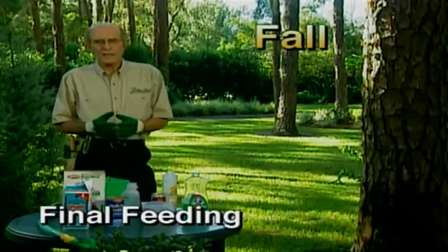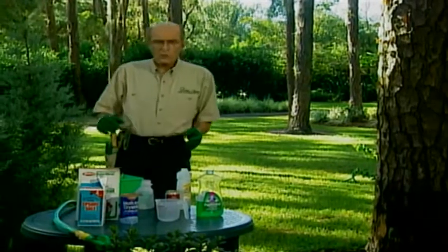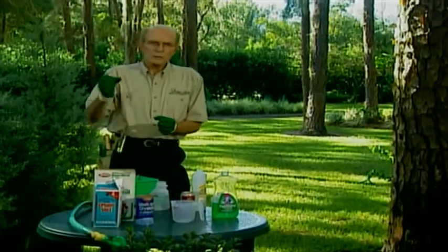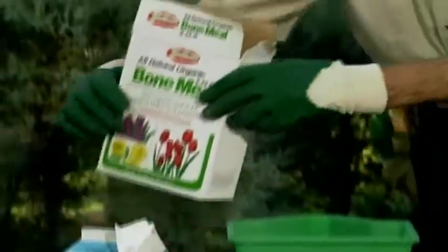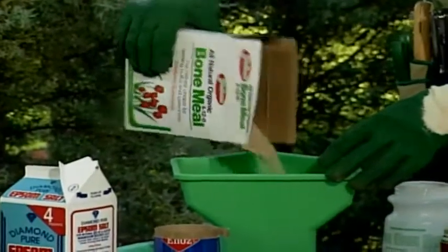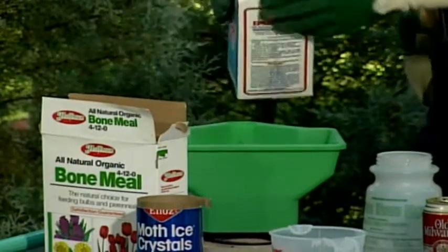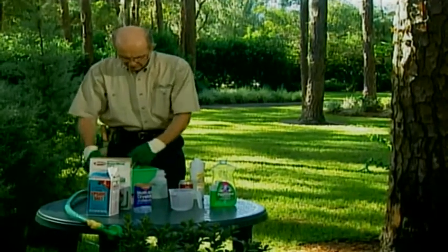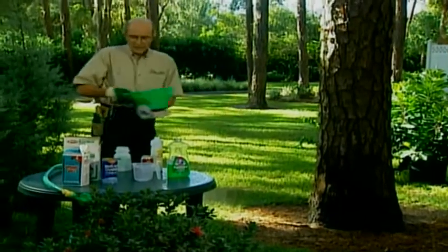As a rule, we don't feed trees, shrubs, and evergreens in the fall because it stimulates late growth that Jack Frost will wipe out. Always feed before August 15th. To protect plants and send them into winter with their tummies full, mix five pounds of bone meal — which takes 90 days to break down — and one pound of Epsom salts. Apply at a number-two setting on the broadcast spreader around all trees, shrubs, and evergreens. Epsom salts deepens color, thickens petals, and increases root structure. This won't stimulate growth.